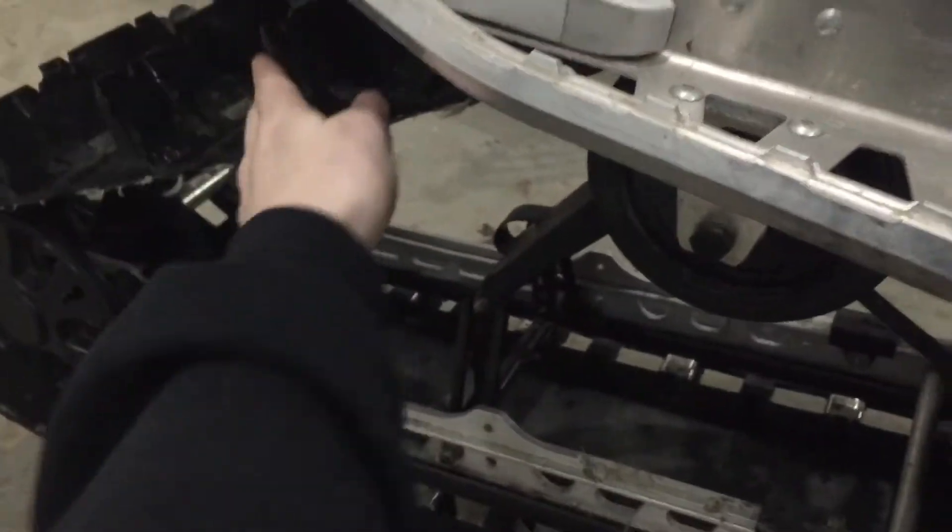You also want to be careful when drilling these holes — you only want to go through the tunnel, because on the other side is your track and you don't want to damage it. Even though this track has seen better days, minimal damage is nice.